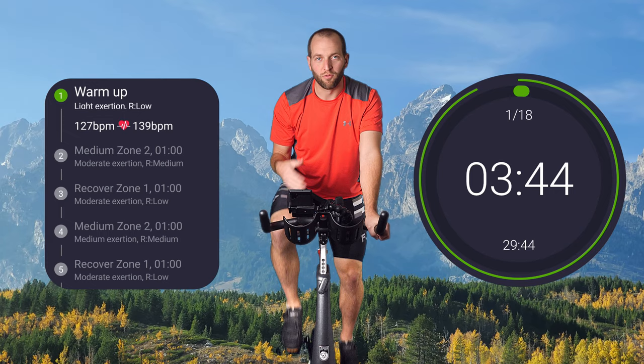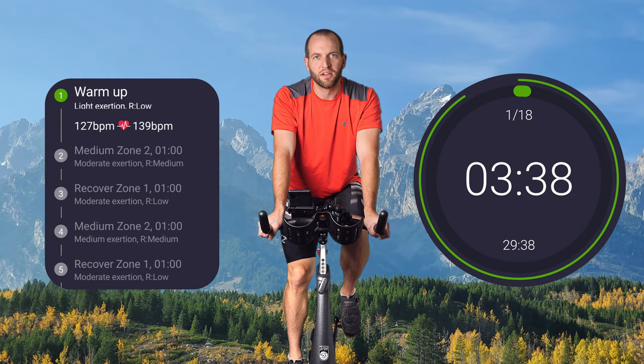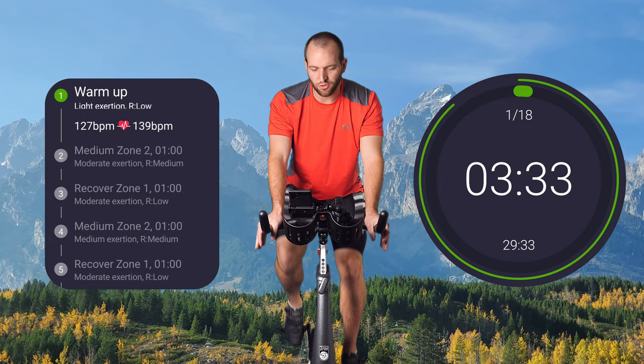This warm-up is going to be four minutes long, so go ahead and settle in on your bike. Make sure you're at the right seat height. Make sure your arms are relaxed, your shoulders are relaxed, you're not feeling like there's any weird pressure. We should get started here.